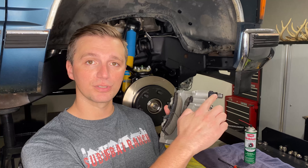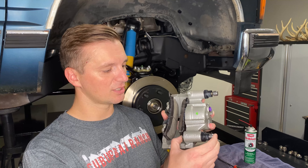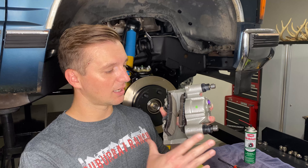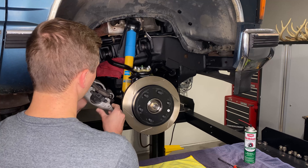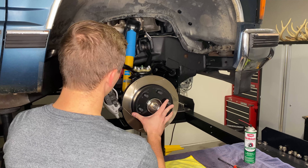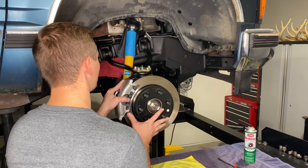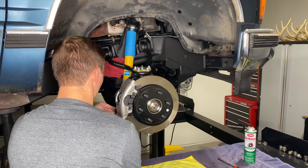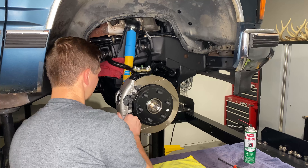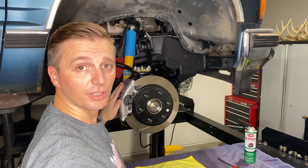The inner pad will snap into place. For our outer pad, it's kind of the same deal — we'll get a little bit of lube on that backing plate where it's going to rub into the caliper. There's a squealer here, which is what contacts the rotor and makes it squeal once the pads get worn down. This just snaps into place — there's a spring-loaded clip that goes into the holes on the caliper, so that's what holds it in place. There we go — inner and outer pad installed.